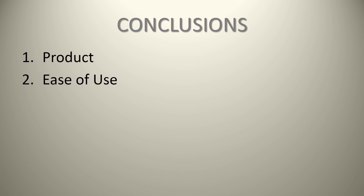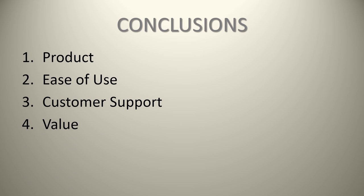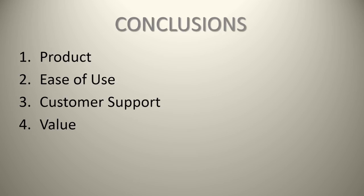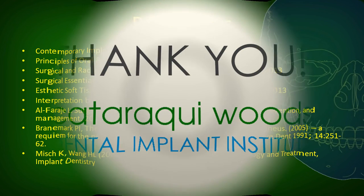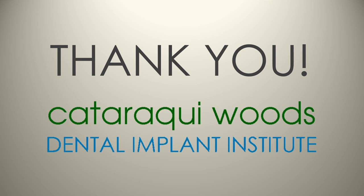In conclusion, it's an excellent product — fairly easy to use, minus the surgical system which is a bit confusing. There's decent customer support, though the website support could be better and the rep contact has been lacking. In terms of value, it's one of the more premium implants, but it comes down to what people value and are willing to pay — some people want the Mercedes of dentistry, and some just want a Ford or General Motors. On behalf of the entire dental treatment team at the Cataraqui Woods Dental Implant Institute, thank you for listening.